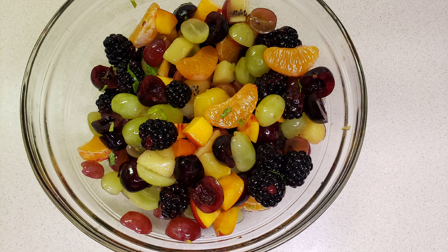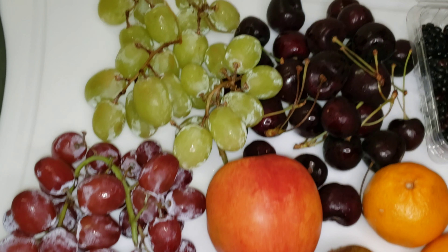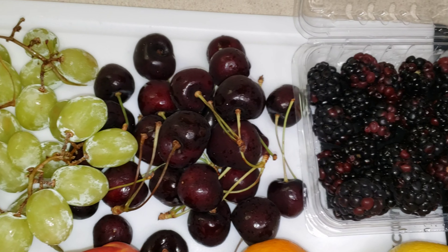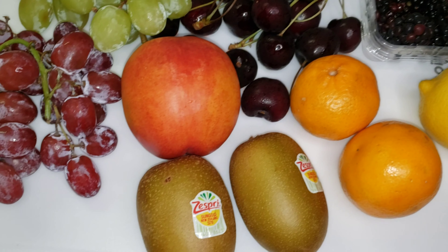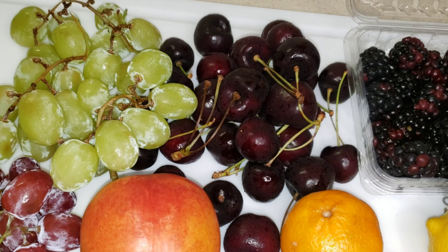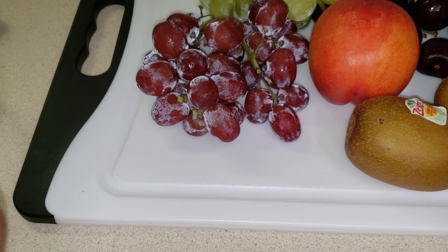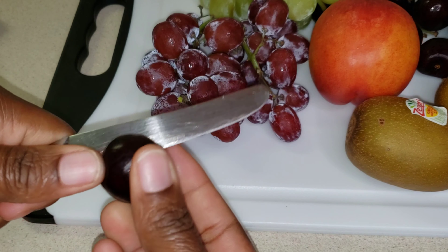Welcome back to my channel! We're going to make a beautiful and refreshing fruit salad. Here I have two types of grape — red and green — some cherries, blackberries, two tangerines, two kiwis, a lemon, and a nectarine. You could use whatever fruits you want for this — do your own blend.